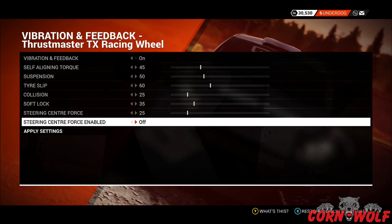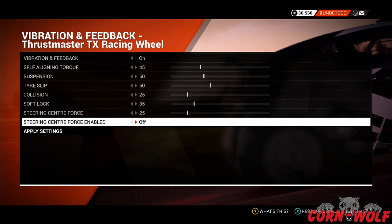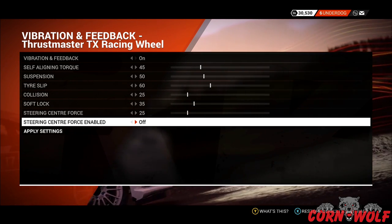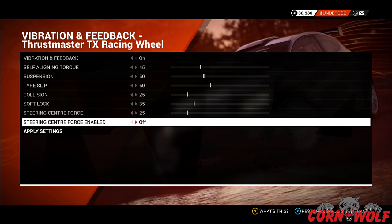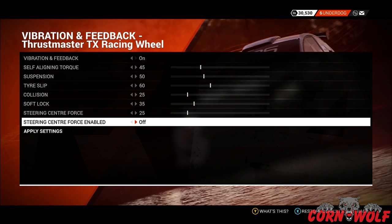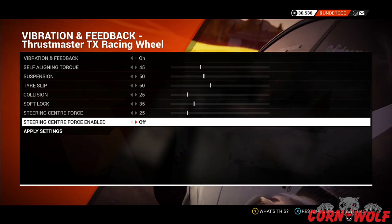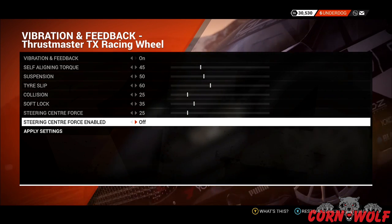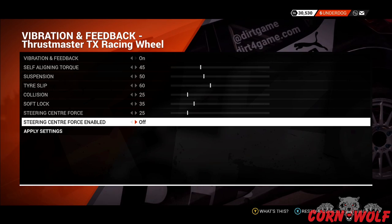What Steering Center Force does is force the wheel to have a center point — bang in the middle between fully locked left and fully locked right. Because the force feedback on the Thrustmaster wheel automatically does that anyway with its own built-in technology, I was actually fighting with the wheel. When trying to drive straight, the wheel was rocking left and right constantly. Turning that off solved a lot of problems, so if that's an issue you're having, make sure you've turned it off.